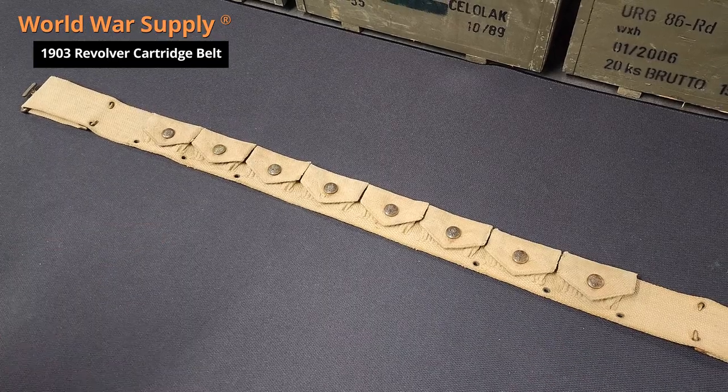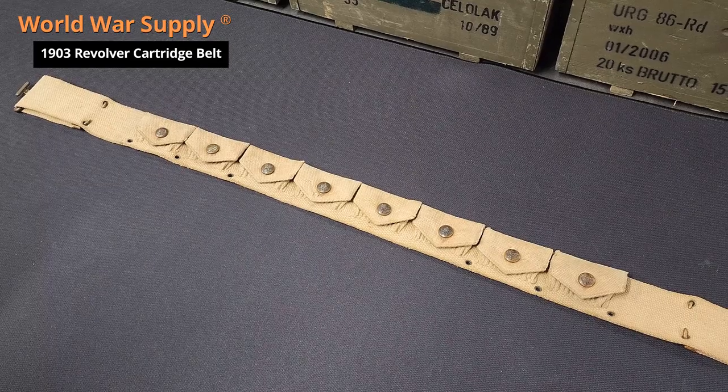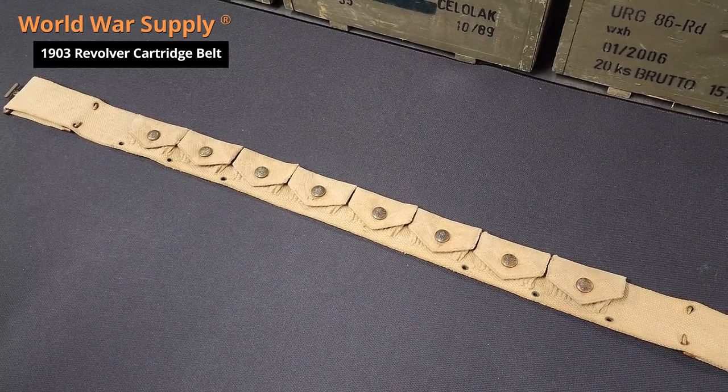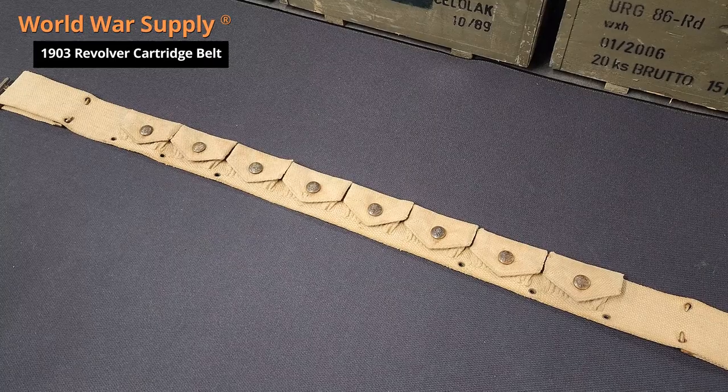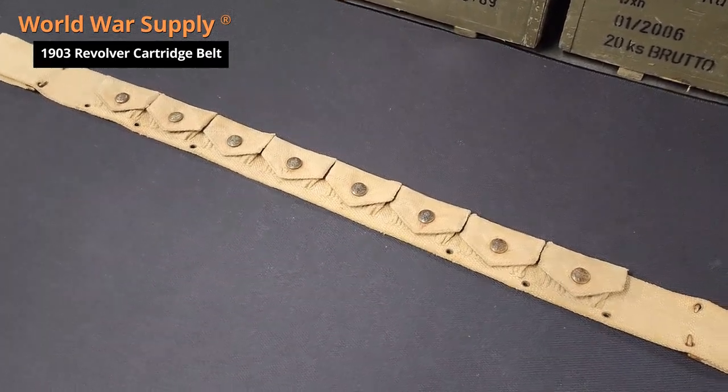Eight pockets, six rounds each. This belt saw very short usage. By 1909 it was supplanted by a cartridge belt for the 45 caliber model 1909, which obviously would not fit in this belt.